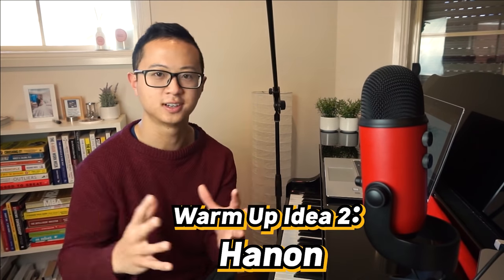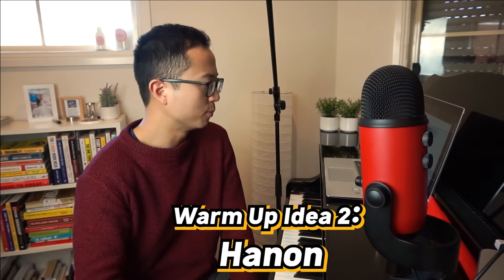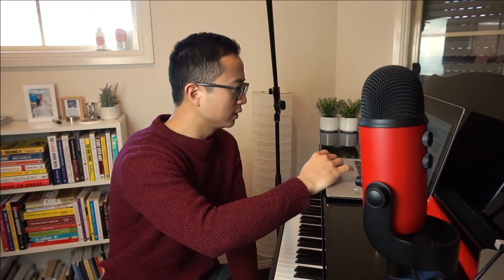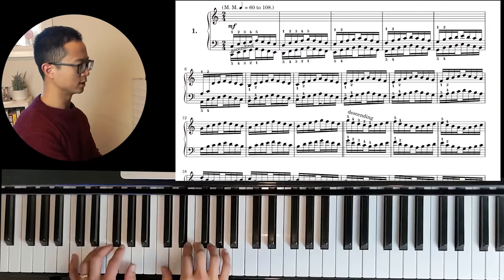A second exercise I have for you is the Hanon. The Hanon is a collection of 60 exercises for piano, but there are PDFs for the first 20 exercises on the internet by the Mutopia Project. I want to show you just a few quickly. These are a little bit more hardcore than the exercises I had before, but they're really, really good for just getting your fingers moving and getting them warmed up.